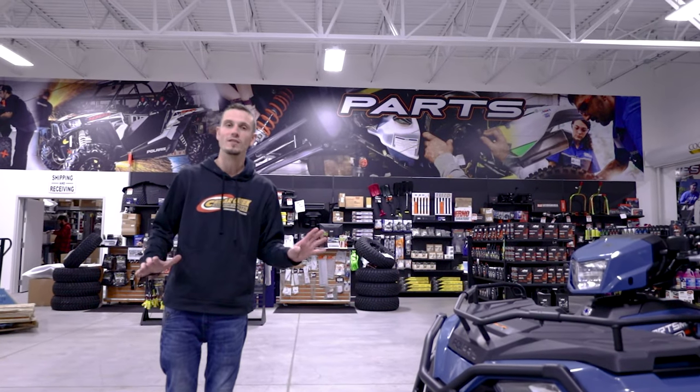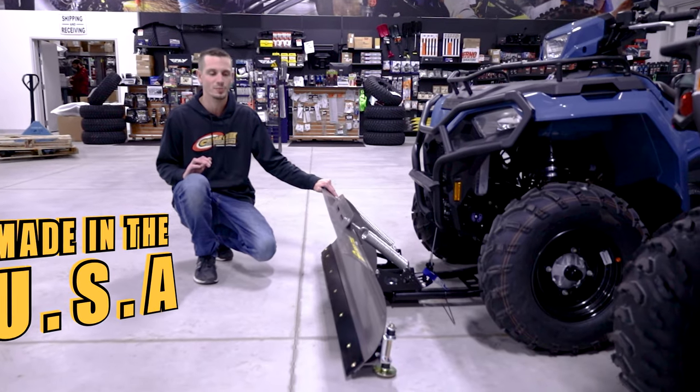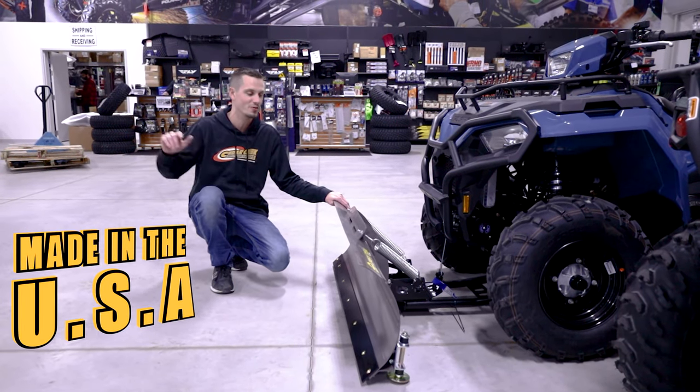One cool thing about this plow I'd love to always tell customers is that this is 100% made in the United States. So you're not waiting for parts on some boat in the middle of the ocean.